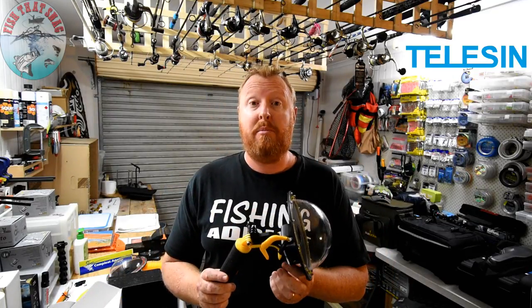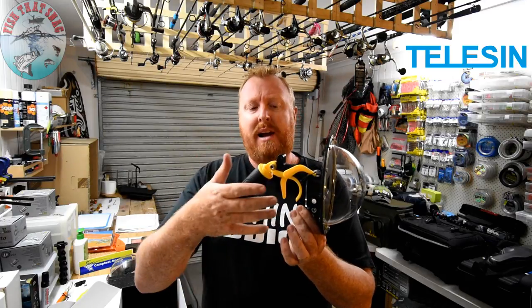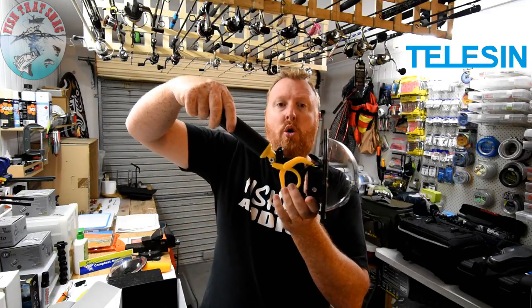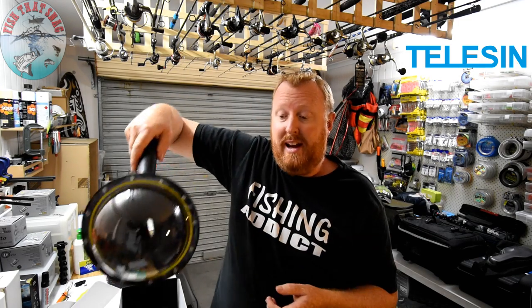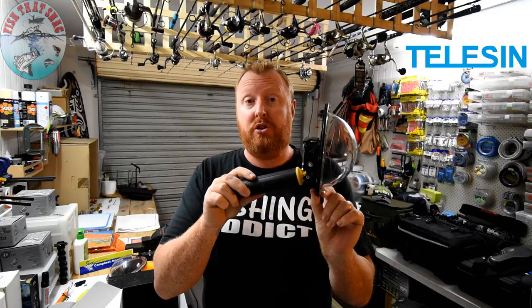There are two ways you can set up the camera port. The first is with the trigger mechanism attached. What I really liked about this configuration, apart from easy button access, is that because of the shape of the trigger mechanism you can turn the handle all the way back — so when you're hanging over the side of the boat or putting it down in the water, it gives you extra length to get the angle just right. The second configuration is without the trigger mechanism, so the handle is just connected to the bottom of the dome port itself.